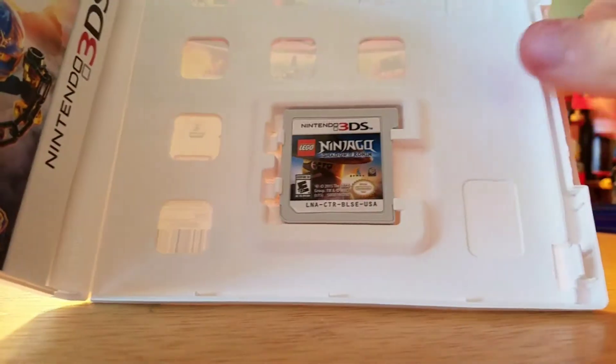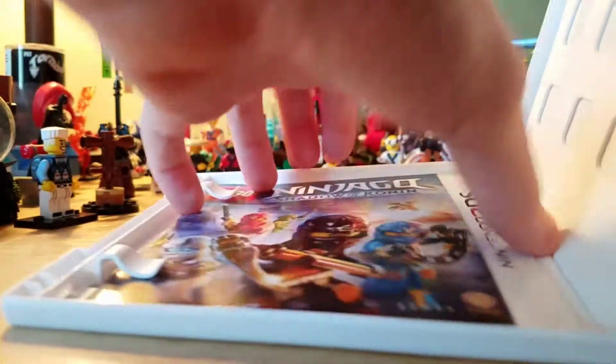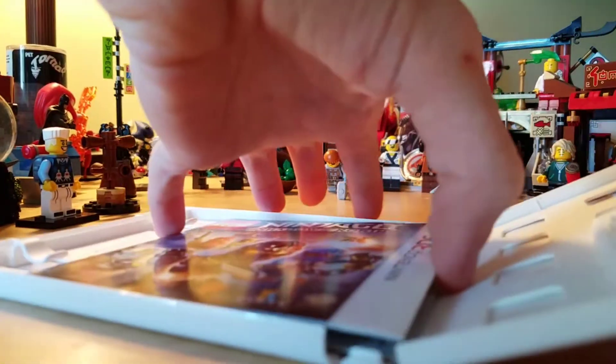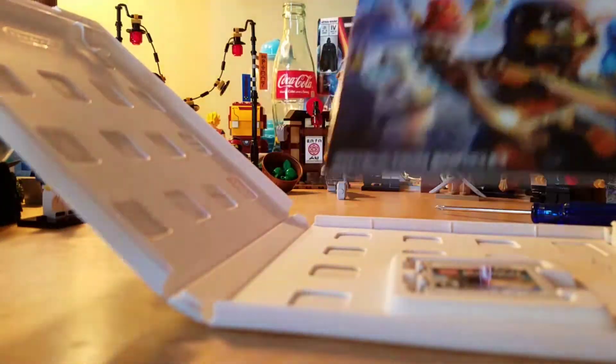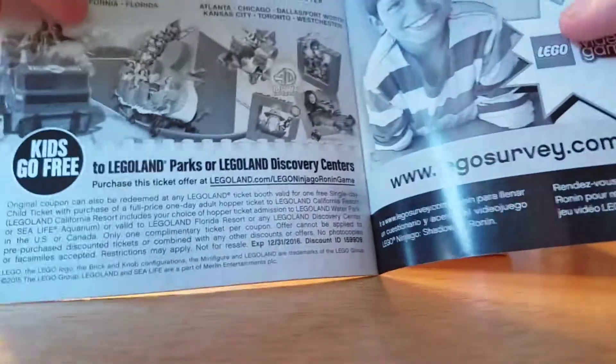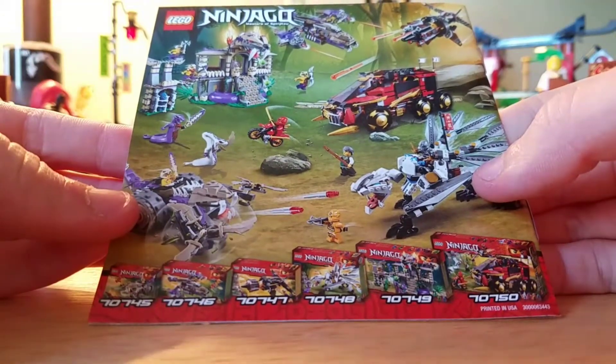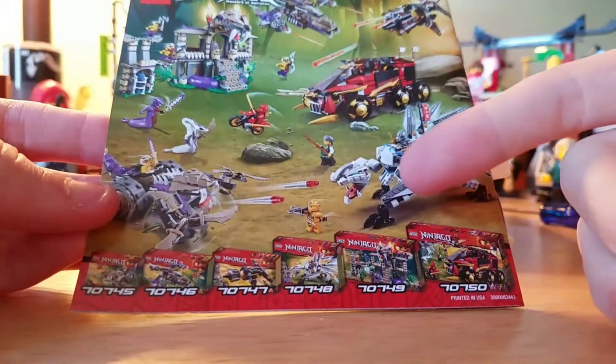So let's open this up. There we go. So this is what the case looks like. There's Ronin on here. I remember one had Cole on it. I don't know if that's just how it's supposed to be or if there's more than that. Over here there's the instruction manual — it's just how to use everything. There's an advertisement for Legoland and the video games, and this is an ad for the 2015 sets. I kind of really wanted that set, same with this one. I also wanted Skylor when she came out.